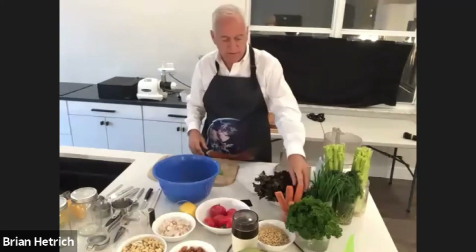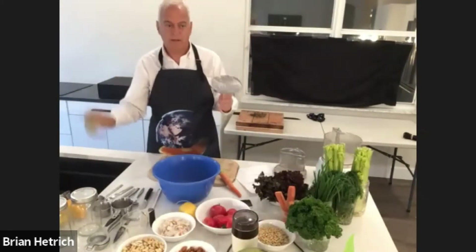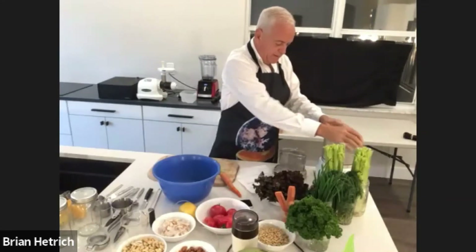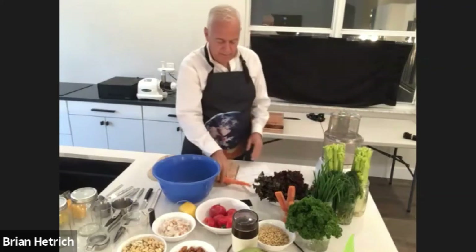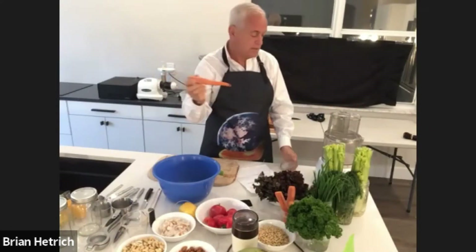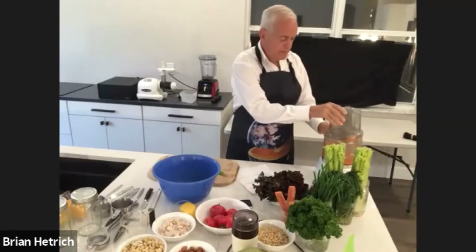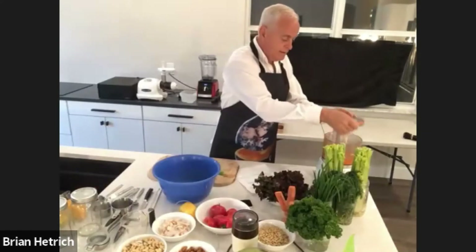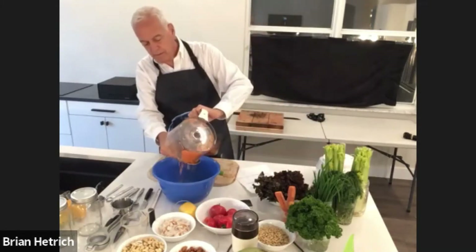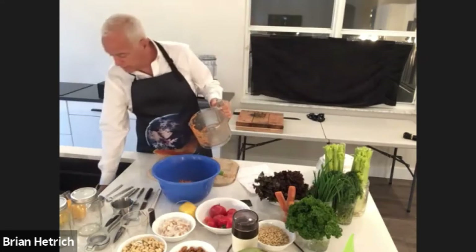The next step is we're going to shred some carrots. For shredding, I'm going to replace the S blade that was in the food processor with the shredding blade — so this goes in its place. We're going to need about a half a cup of shredded carrots, so that's about one medium carrot. We're going to add the shredded carrots to the mixing bowl along with the almond meal.